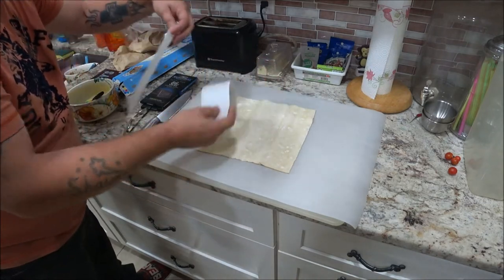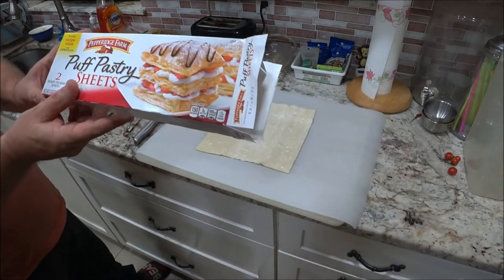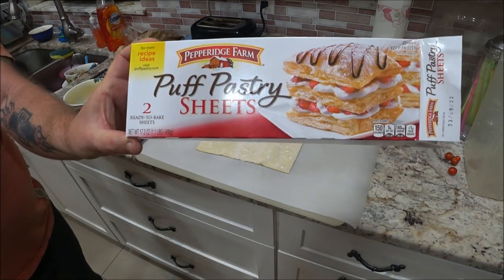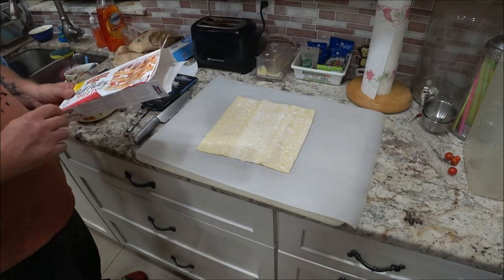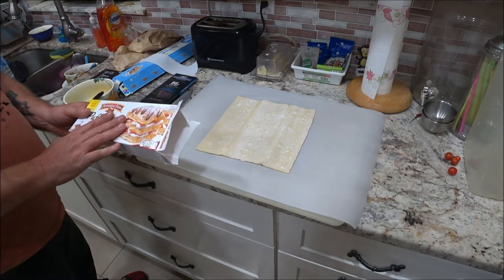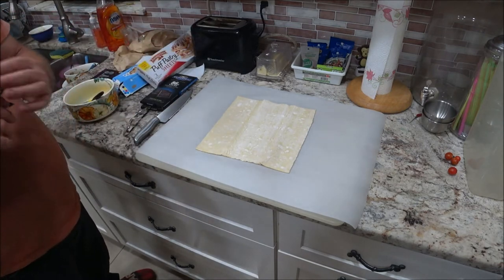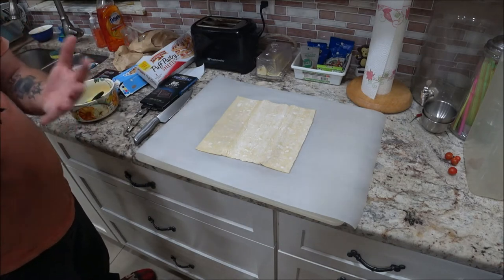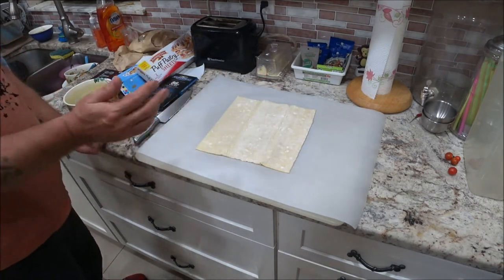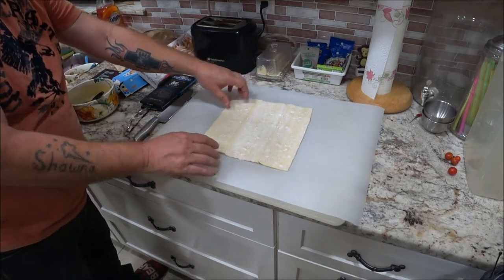He did my mother's first. We're going to use the puff pastry sheets — there's two in a box and we bought two boxes because there were four of us. Here he's explaining that on his video. I think he was talking about the pastry history and what we're going to do with it.